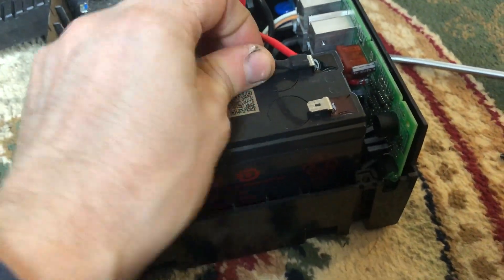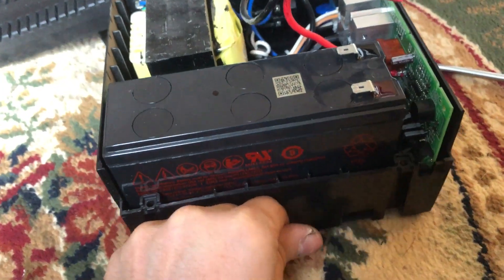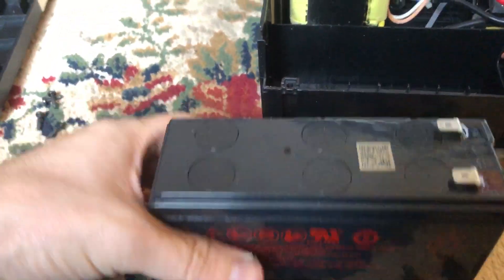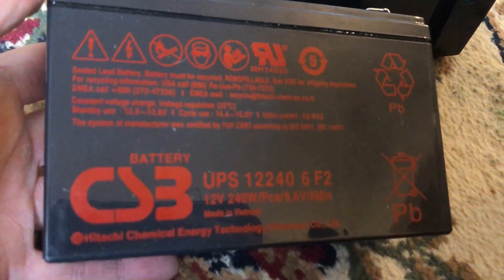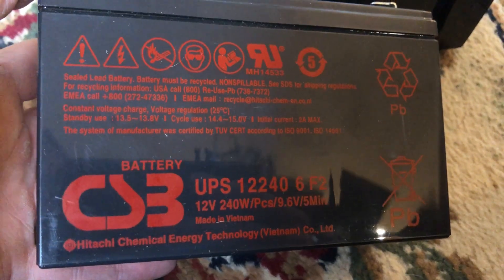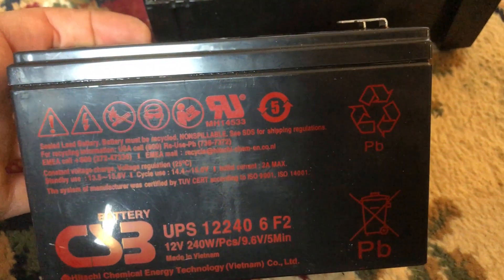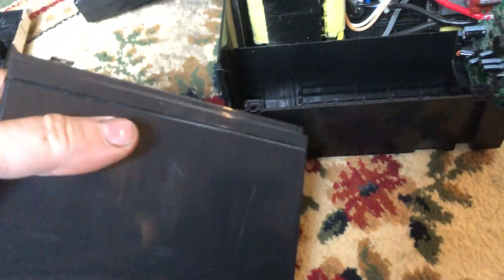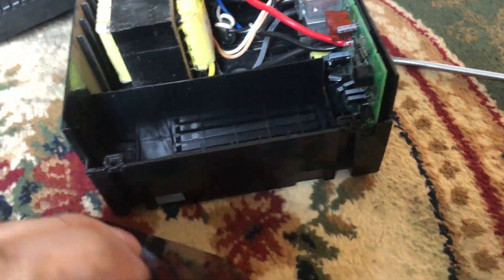The battery is here with the red terminal at the front and the black at the back. Just remove those connectors and pull the lead-acid battery out. I'll show you what the battery looks like so you can get a like-for-like replacement — here are the codes on the label. There's not much on the other side or the front, and there's a useful sticker here as well.